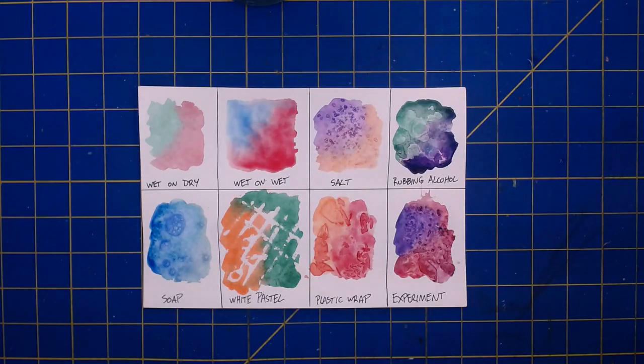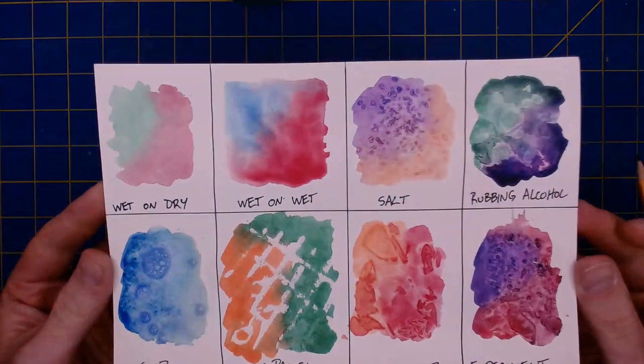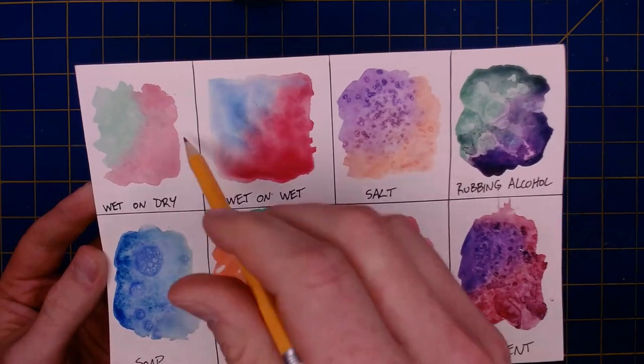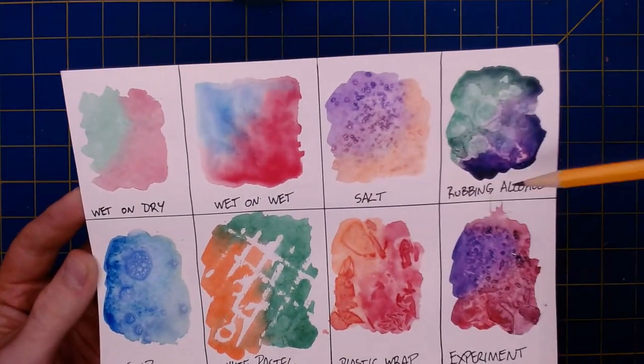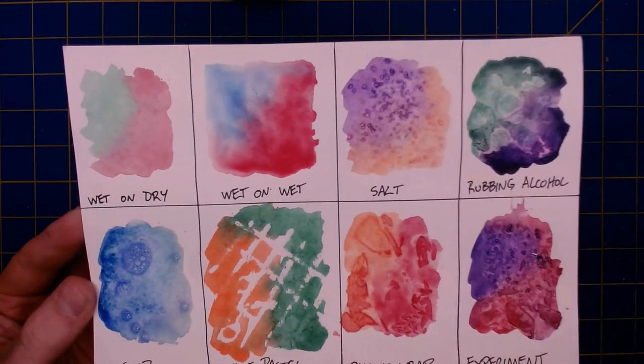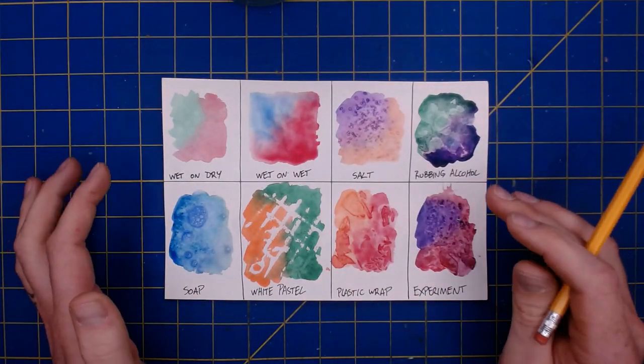Hello everybody! For our next project together we are going to be working with watercolor paints. One of the cool things about watercolor paints is that there are literally hundreds of different techniques that you can use in combination with the paint to create really awesome and interesting effects. You can see an example of what we're going to be doing right now — seven different techniques laid out on a little grid.